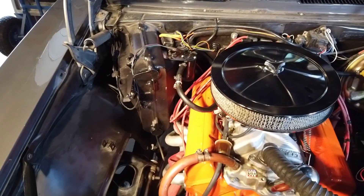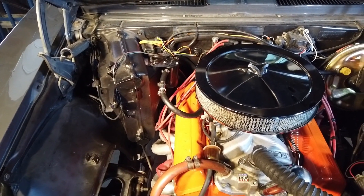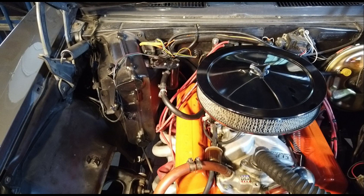Over here we have our heater core, and right there would be a fantastic location for it. Here's the problem — I never removed the heater core because I didn't know if I was going to reinstall everything the way it was factory original. Now I realize that was a big mistake, because it's in the way, it takes up a lot of real estate, and I wish I had removed that thing from the get-go. But such is life, and we move on.